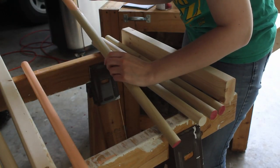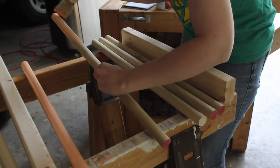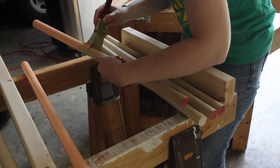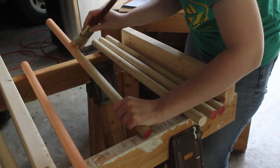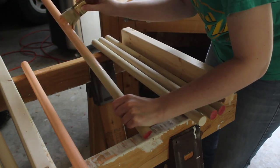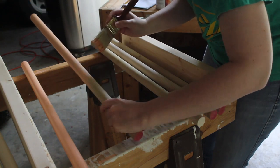I started by making all cuts as listed in the printable plans, then painting each of the dowel rods. Conveniently, there were 15 dowels in total and I had three paint colors, so I painted five rods each color. I'm just using normal latex paint samples, but chalk or milk paint works too.